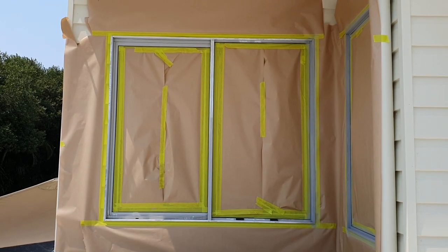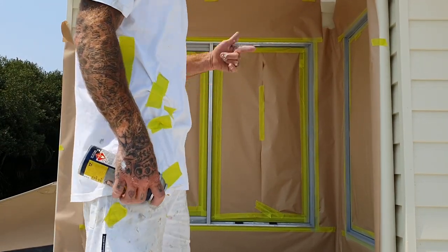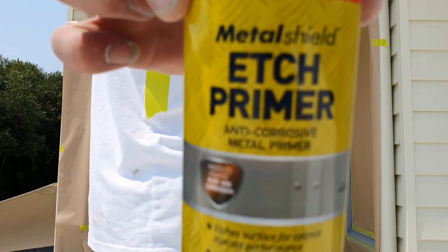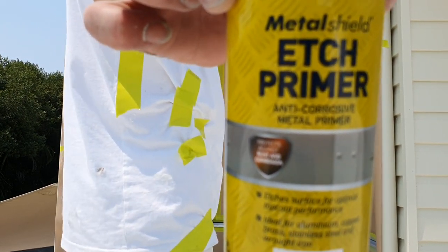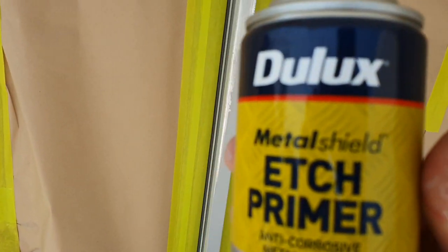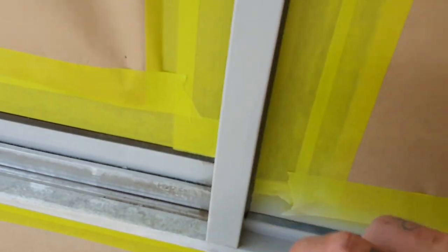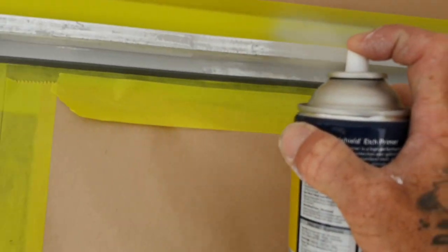We're all taped up now. She's been scraped down, sanded, dusted, and taped up, and now I've got the Dulux metal shield etch primer going on. Just one coat of this will be enough — you're creating a solid primer base for your top coat so it adheres very nicely.